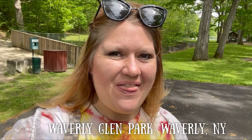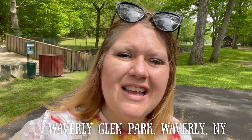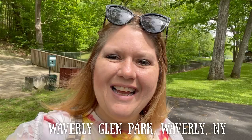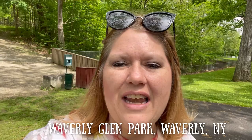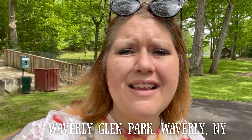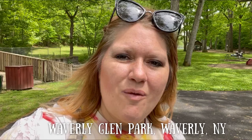Hey everybody, this is Becca from Stilettos Fine Art Studio and I'm doing art at the park again today. I'm in Waverly, New York at the Waverly Glen Park - it is so quaint and peaceful here. It's my first time here. I just arrived, I'm parking the car and it is so quiet. There's not a lot of people here, there's cute little toys for the kids to play on, waterfalls, and lots of trails.